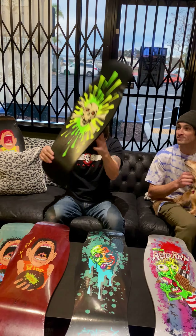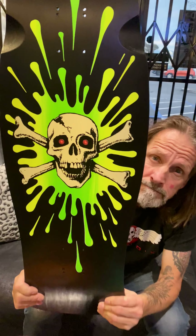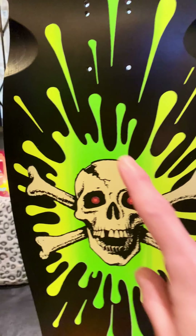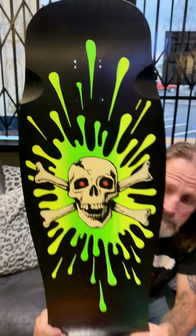That deadhead deck that Patrick's holding — all that neon is fluorescent blacklight, and the skull is glow in the dark.